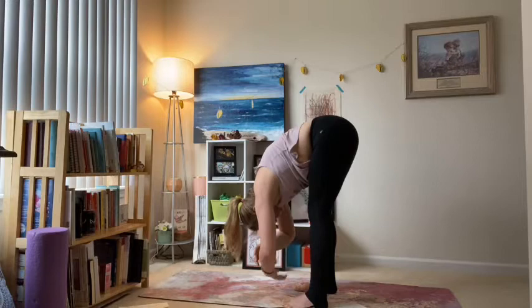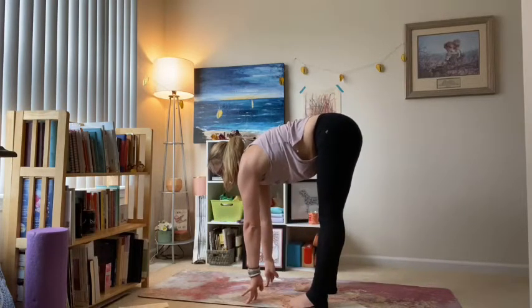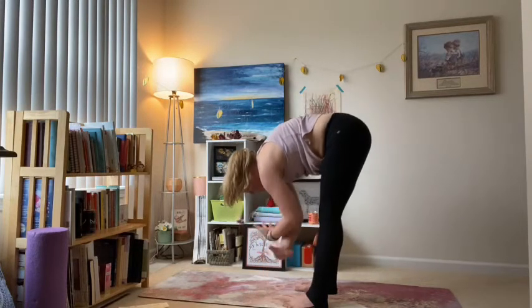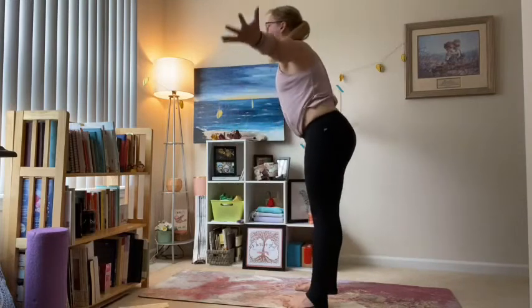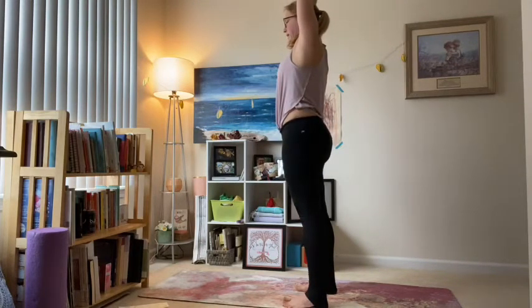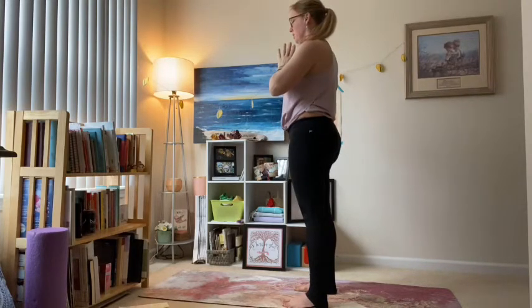Let those elbows reach down towards the floor; maybe start to straighten the legs a little bit, send more weight towards your toes. Keep drawing the belly button in towards your thighs, nice crown of the head towards the floor. Release your hands, inhale — take that halfway lift. Exhale — fold. Inhale — rise all the way up, sweeping the arms wide, palms meet overhead. Hands in prayer, exhale — thumbs down to heart center.